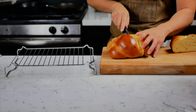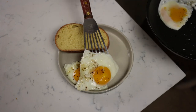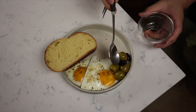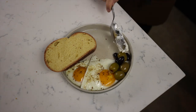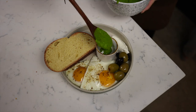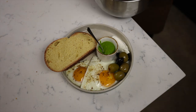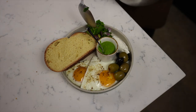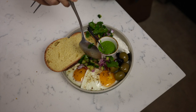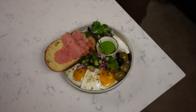Finally, slice some challah bread and get ready to plate. On our plate we're going to put challah bread, two fried eggs, olives, a nice scoop of labneh, a little ramekin of zhoug, and our beautiful bright Mediterranean chopped salad — just sprinkle it around. Then top the challah bread off with plenty of smoked salmon.